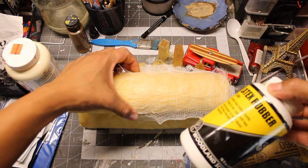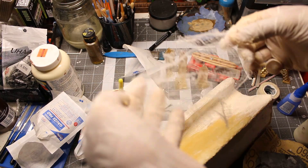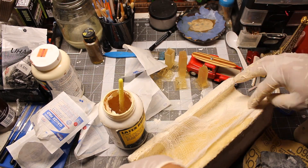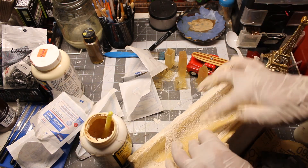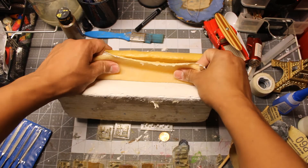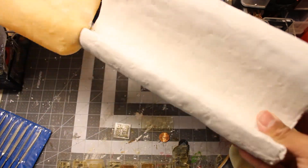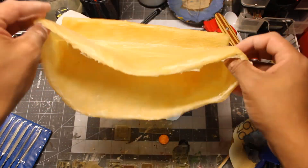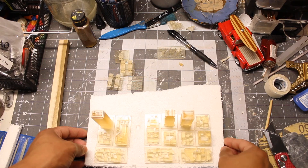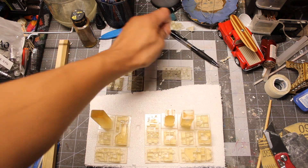To reinforce the mold, I add gauze pads and cover them with another layer of latex rubber. Then I start planning out my entire layout.